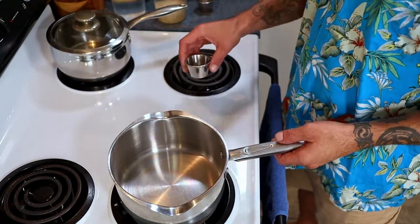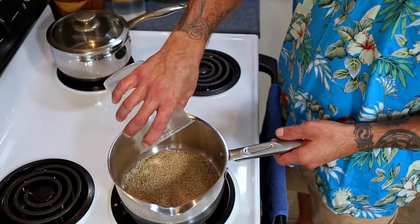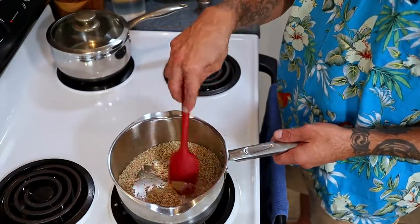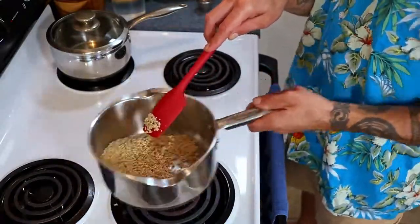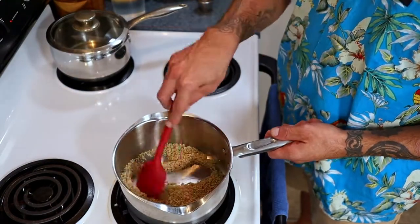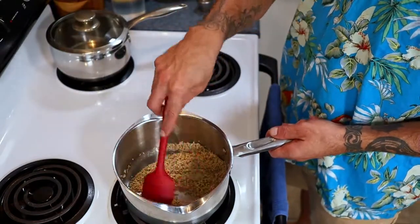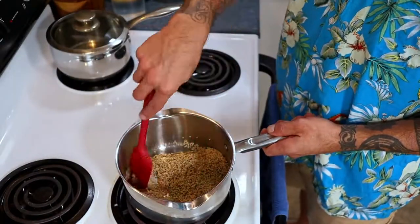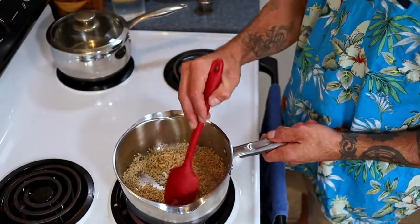Alright my friends, first things first, we are going to cook the millet. Get your pot hot over medium-high heat and toss in the oil. Invite the millet on over to the party and toast it up for a few minutes. I'm showing you this with half of what the recipe calls for because I already cooked what I need — the procedure is exactly the same, your quantities will just appear a bit larger than mine. Toss the millet around as it toasts, lifting it off the burner every now and then. Toasting the millet is going to give it a deeper, nuttier flavor, far superior to that of its untoasted counterpart.